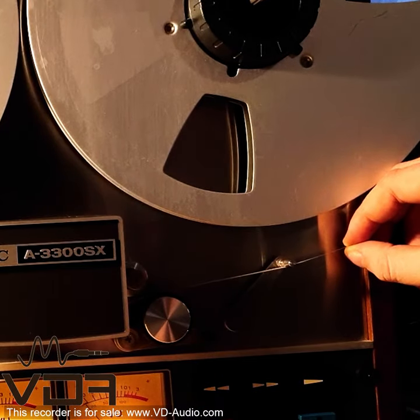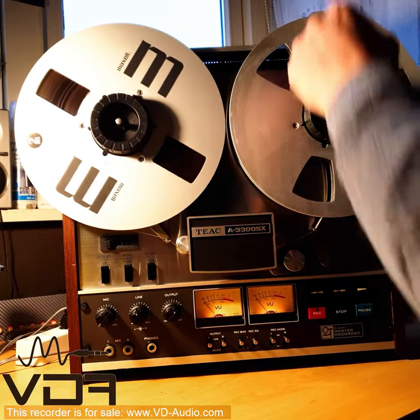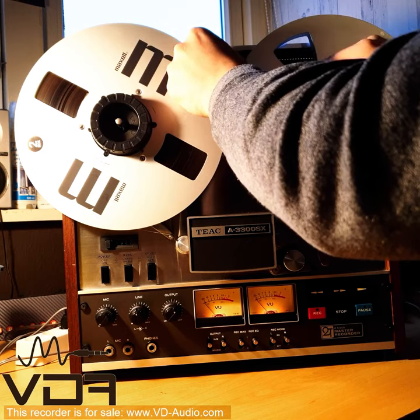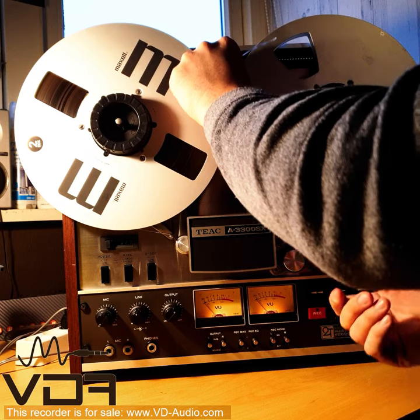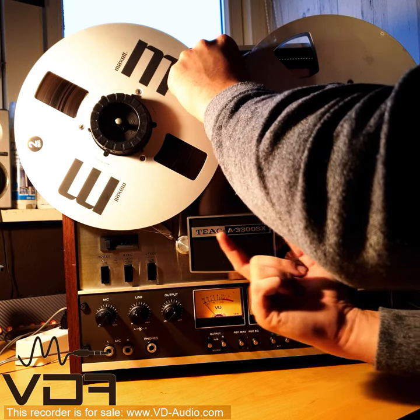Then we go under another tension lever here. Make sure your tape is not twisted — it should all be the same side. The dull side is the side you want to be recording on, so the dull side has to be facing up against the heads.